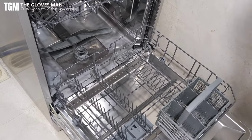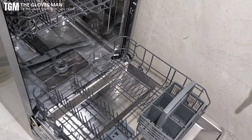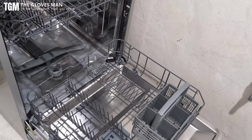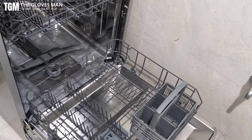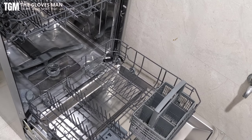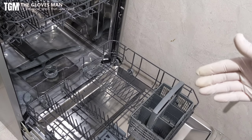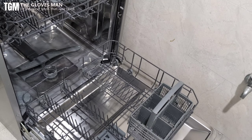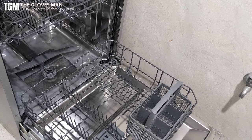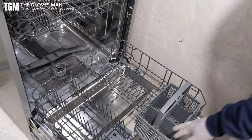One important note: go through your dishwasher's manual and check the kind of utensils you can actually wash, because certain utensils made out of aluminium and certain materials cannot be loaded in the dishwasher — they could damage your dishwasher or your utensils could get damaged. Do read your user manual and decide accordingly. But mostly steel and ceramic things are okay.